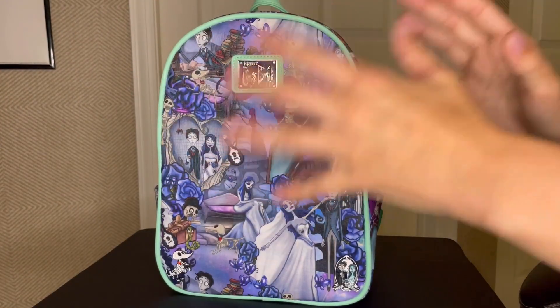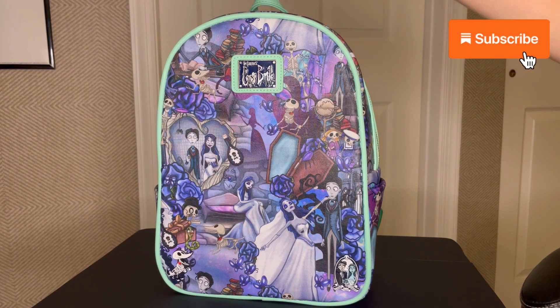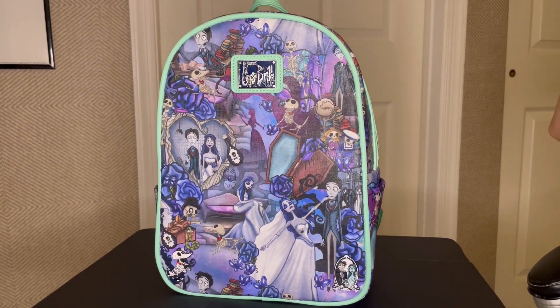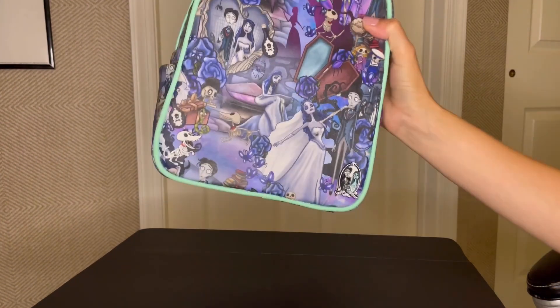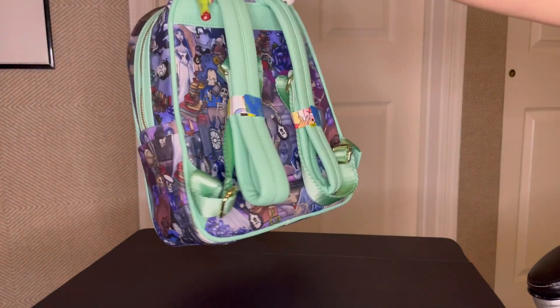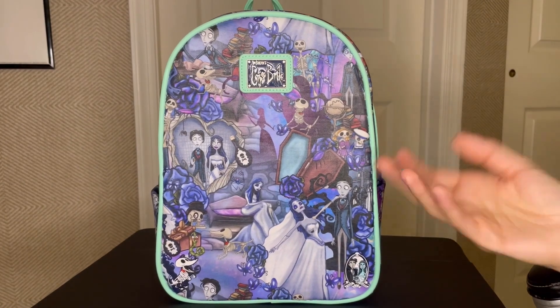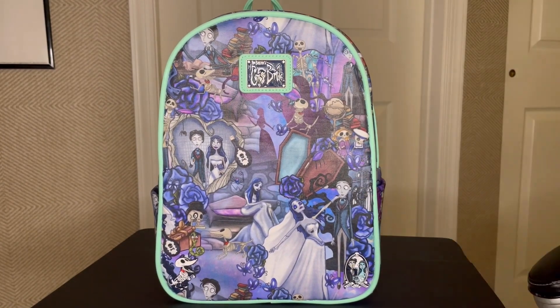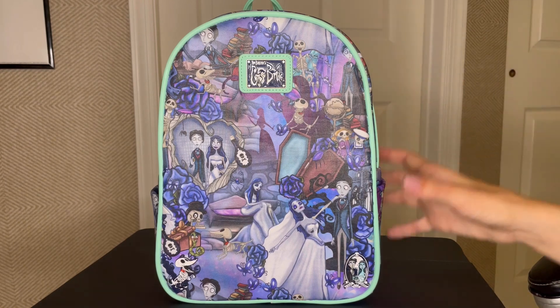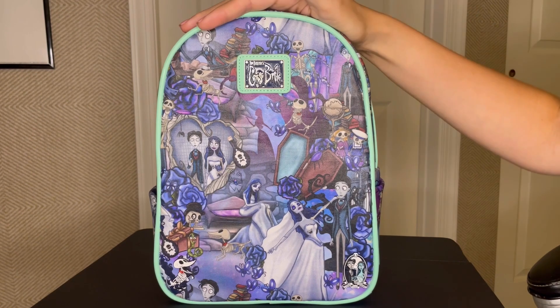Hi everyone, this is the first bag of my series where I'm going to show off in depth up close my custom Loungefly collection. I figured we'd start with this one because this is the first custom backpack I ever made. That's why I always try to teach people that anyone can make a custom backpack. This is my first one and I think it came out not too shabby. There are some mistakes so I will show you guys. But this is what I call my forever bag — I will have this until it disintegrates.